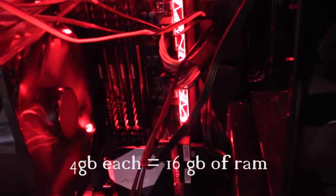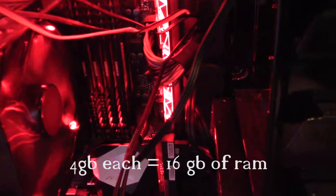Those four little things you see right there are called RAM sticks. They do RAM stuff, including but not limited to your computer's memory and stuff like that.